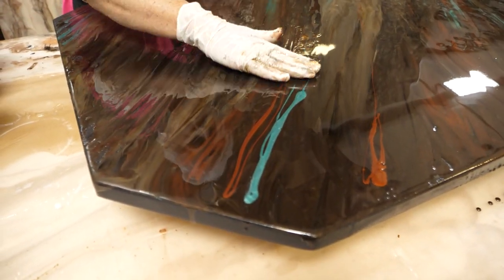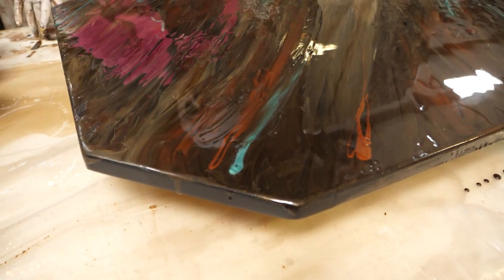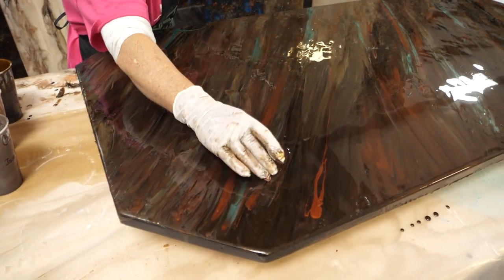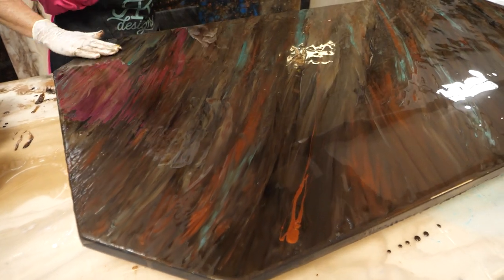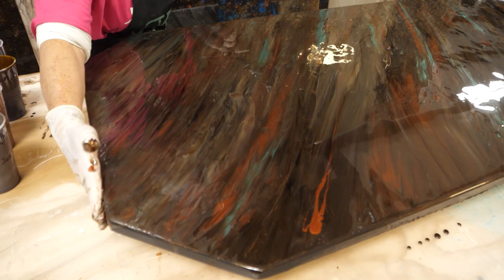I can feel where some of the epoxy may not be as thick. I had a little piece of something in there and I can feel it with my hands — that's one of the reasons I really do like to use my hands. If I have an area that's really thin on my material, I can feel that and I know I need to add a little more material to that area.